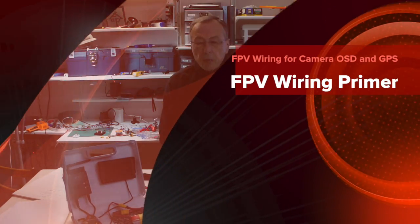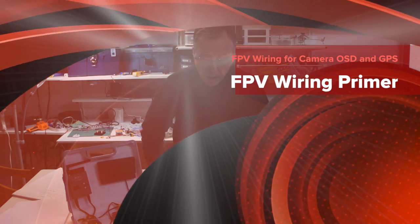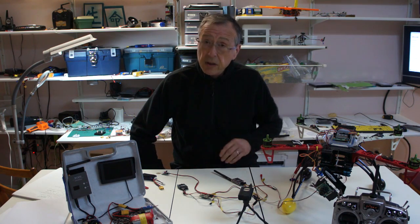Hello and welcome to Airball Meadows, your YouTube channel for RC Aviation. Tonight we're going to be talking about connecting the FPV components.